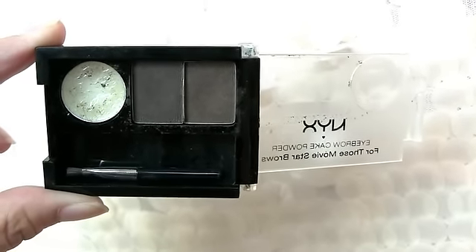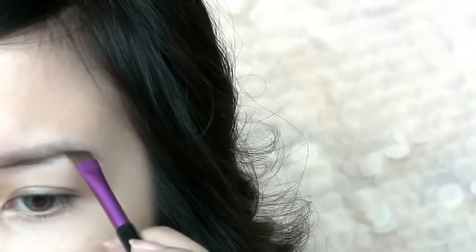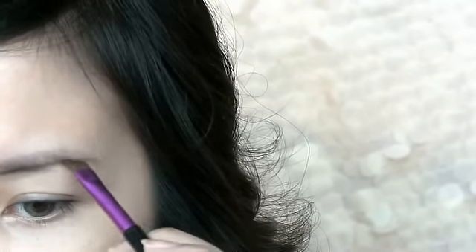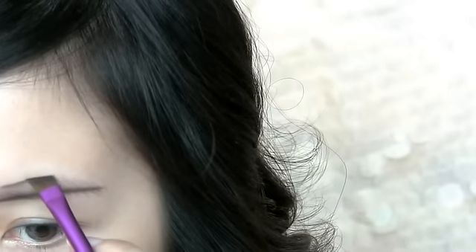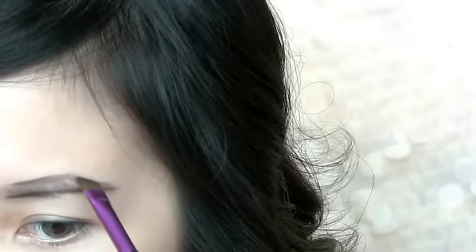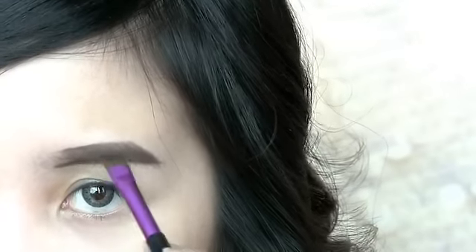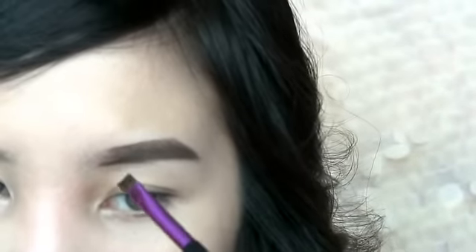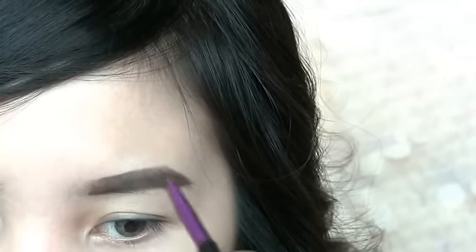Next, fill in your brows. I like to go for thick, straight brows to give you that K-pop look.